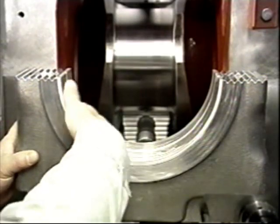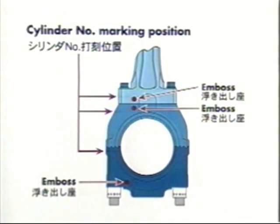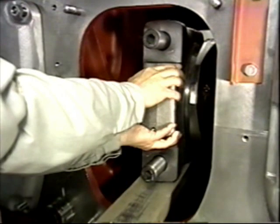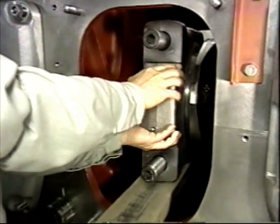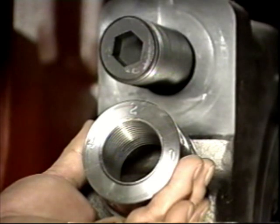Wipe the crankshaft clean and apply lubricating oil to the surface of the bearing shells. Check the location of the identification mark, round embossed seat, and nut pin. Face the round embossed seat toward the front of the engine and assemble the metal cap halves from both sides without scratching the crankshaft.